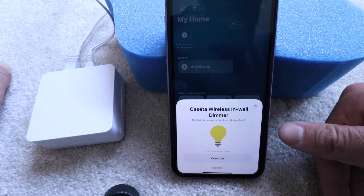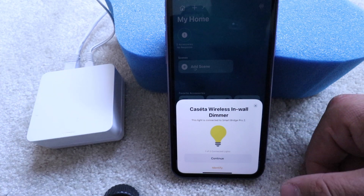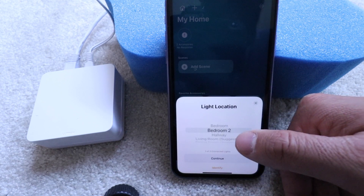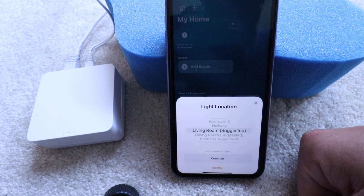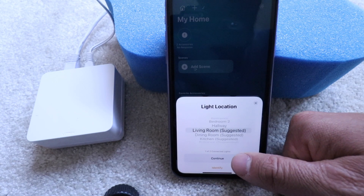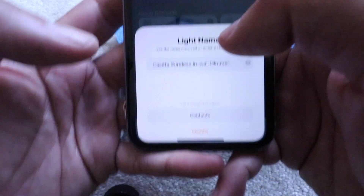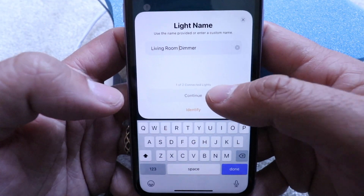We've got a couple of these connected to the bridge. So now we're going to go ahead and click continue. We're going to give this one a name and we're going to call this one 'living room' and click continue. Now we're going to call this one 'living room dimmer,' then click continue.